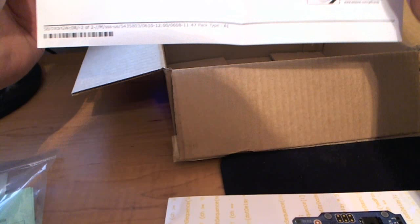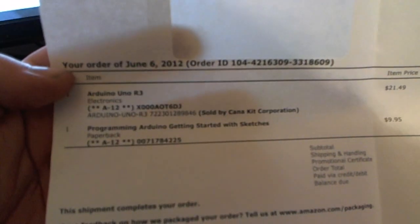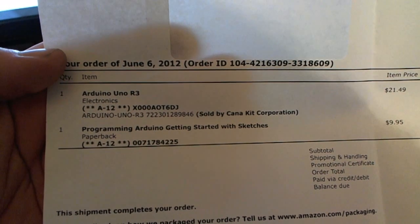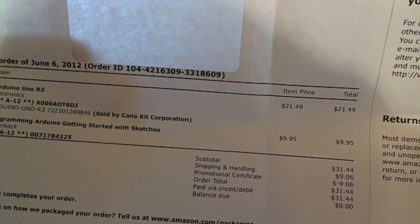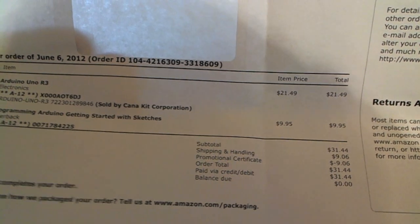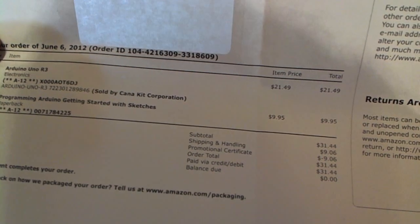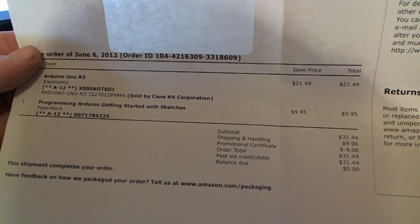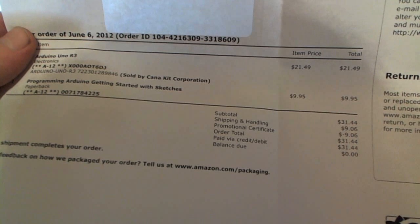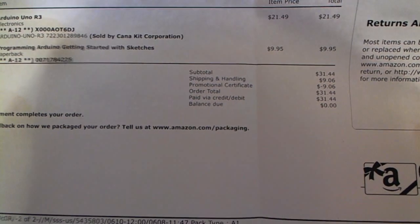I want to show you the pricing. This one is the Arduino R3 and it was $21.49 — I couldn't believe I found it for that. Maybe some of you have found it cheaper, but at the time that was a good price so I picked it up. And then the book was $9.95, so pretty sweet, and free shipping because it was more than $25.